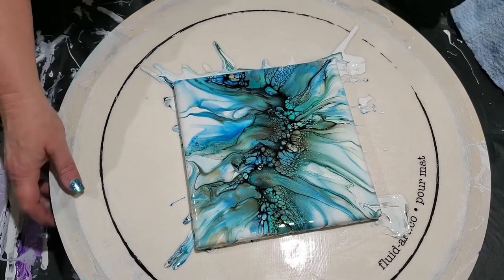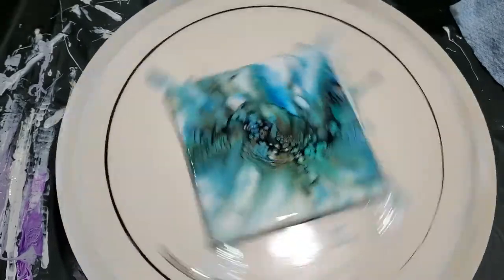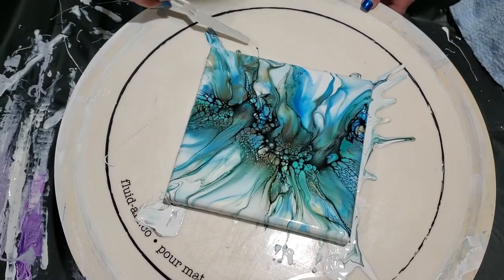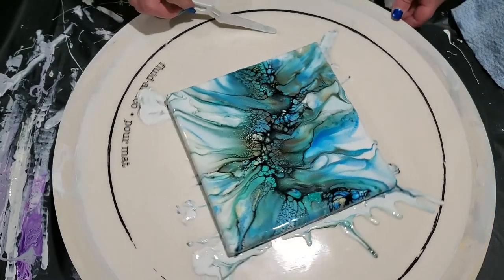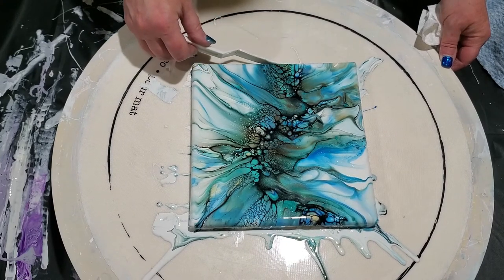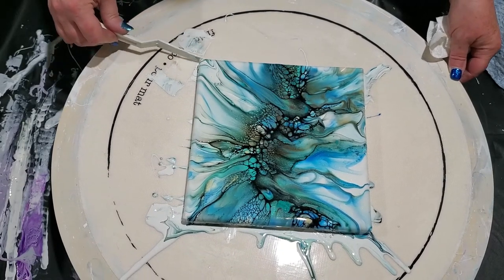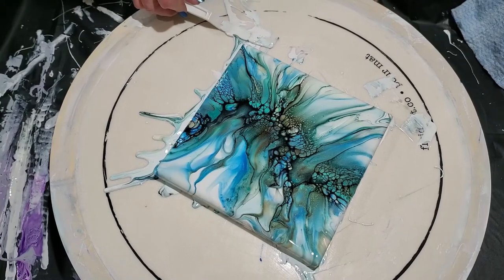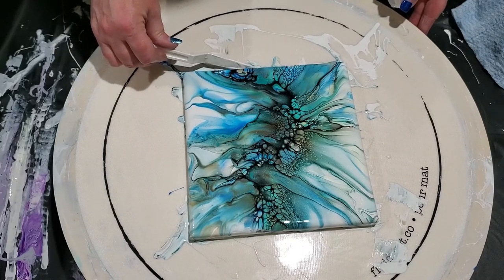I'm going to give it another spin, get my little edges here. A little bit right there. Oh, this side is gorgeous — I love it when the cells go over the side.